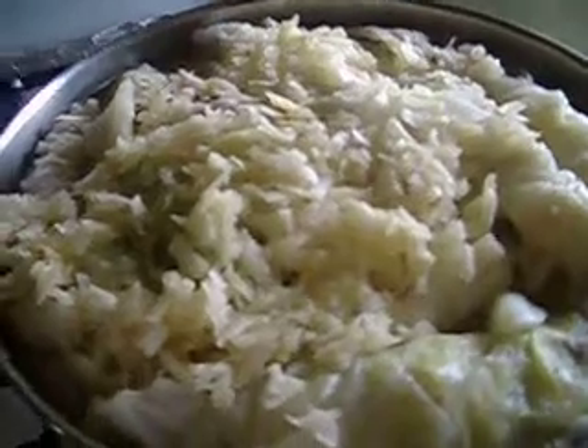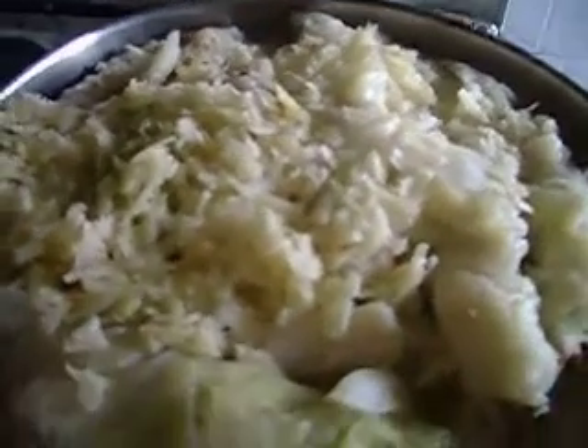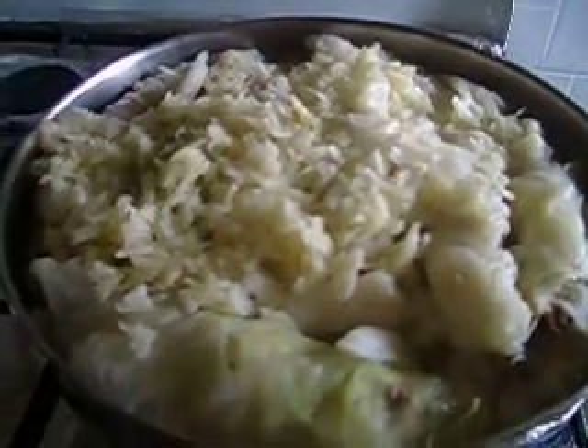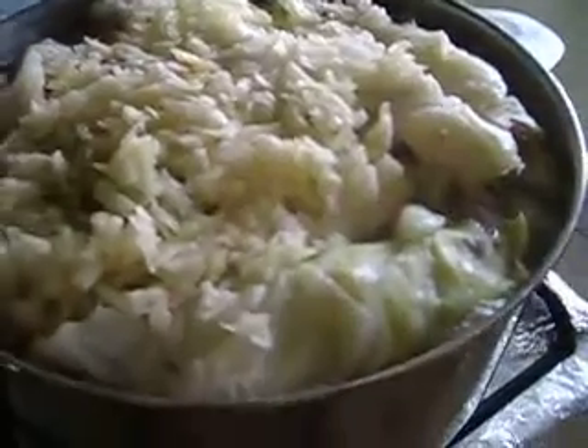On top of this great dish I add garlic — as you can see, there is a lot of garlic that I crush, maybe about 20 cloves. Before I turn the heat off, I squeeze the juice of 3 to 4 lemons and add it to the top — it's gonna bring a beautiful flavor. From YummyRecipe, wish you all the best!